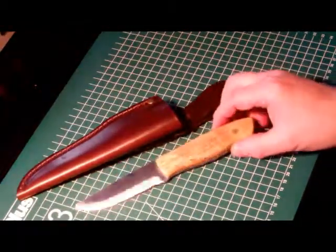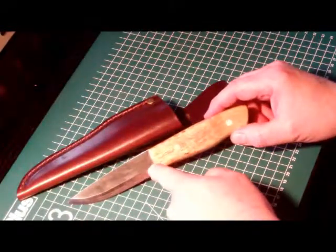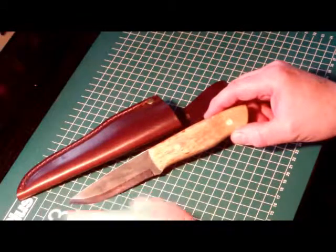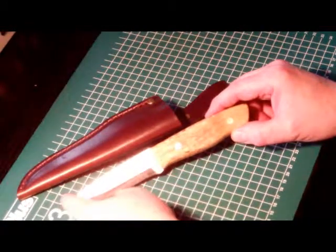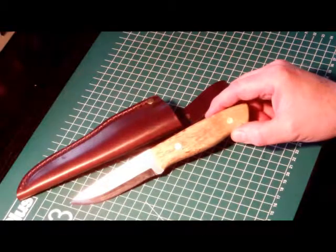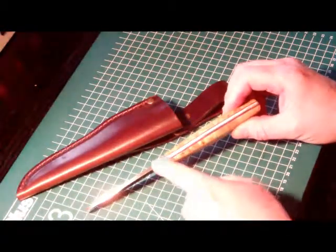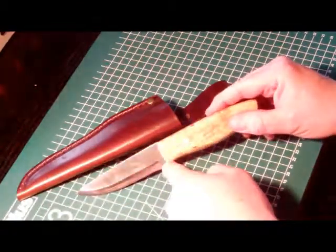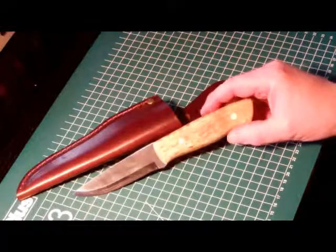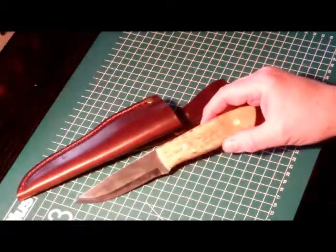The overall length is 210mm. The blade itself is 100mm and the actual cutting edge is 90mm. The thickness at the spine is 3mm and the height is 25mm.